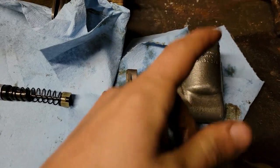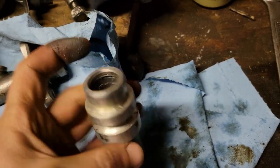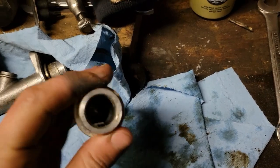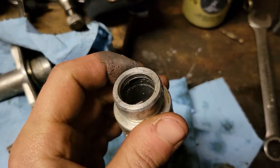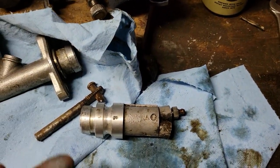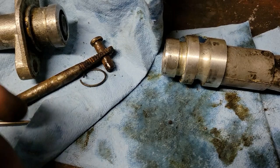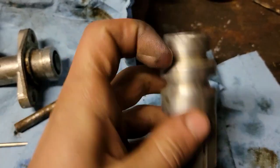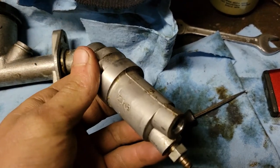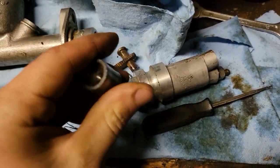Next we're gonna take the slave cylinder apart, see what's going on in there. Just got the little rubber boot pulled off the slave cylinder and I can already see the issue - that thing's pretty munched up. Just flung that snap ring across the shop but fortunately I was able to find it. Gonna put a little compressed air in there and shove that piston out.